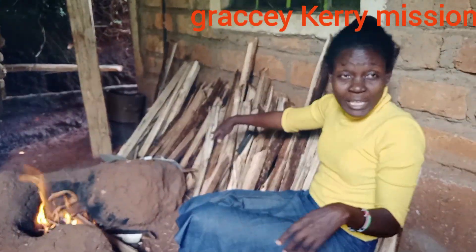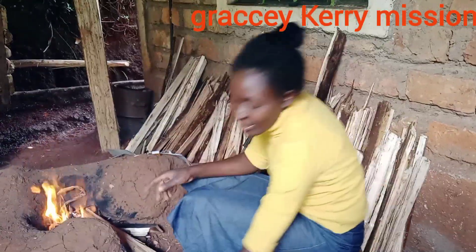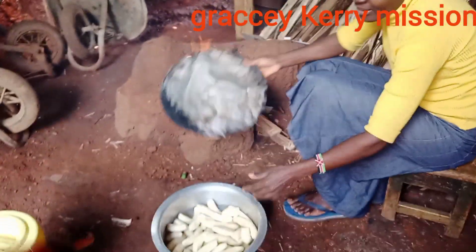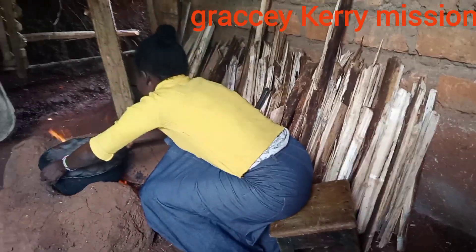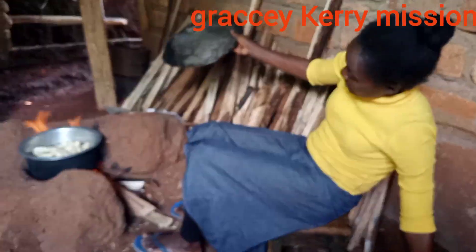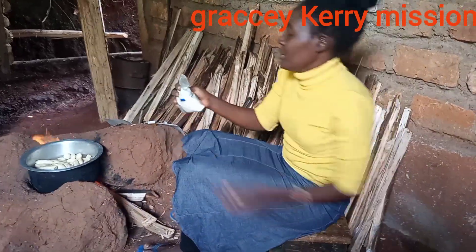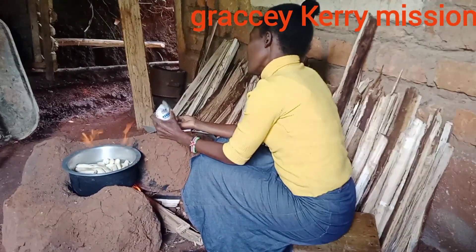This is why we keep the firewood dry — we have to put them in the back. Now we are just going to boil, and we want to add salt. I'm adding salt now.